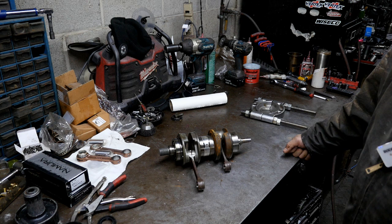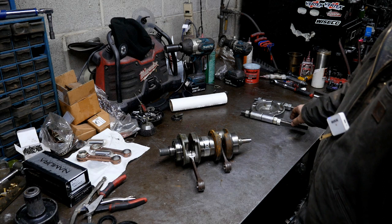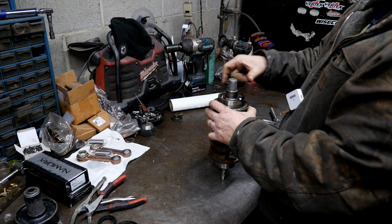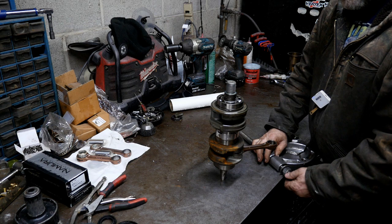We're going to start today by just taking off the two ends — going to take this apart using my jaws here. The big end right here is a really nice looking bearing. This thing had low hours on it; the big bearing right here looks really good. I'm going to pop it off first. This one usually comes off pretty easily.